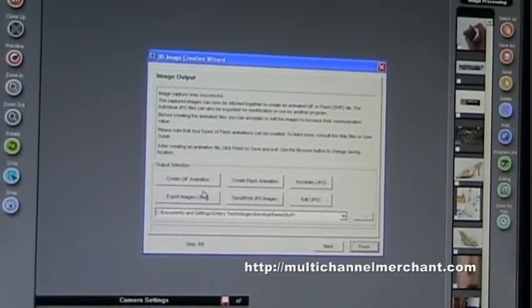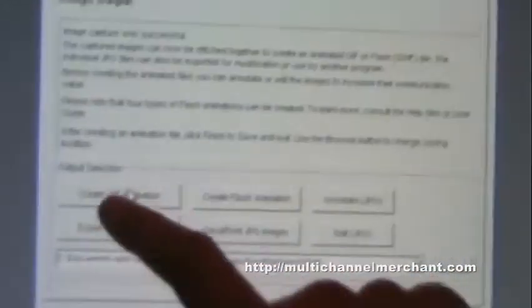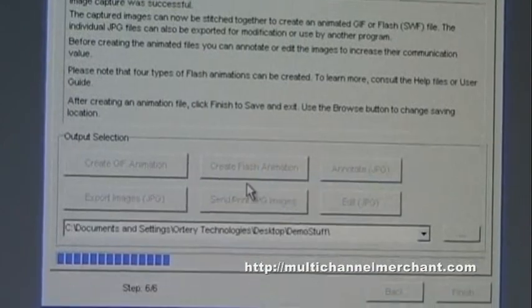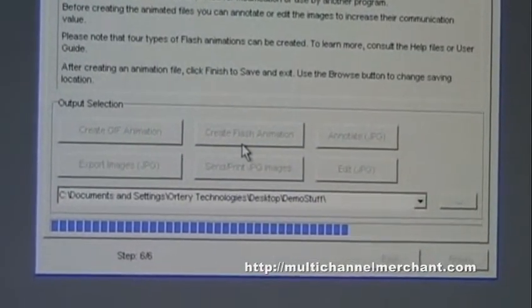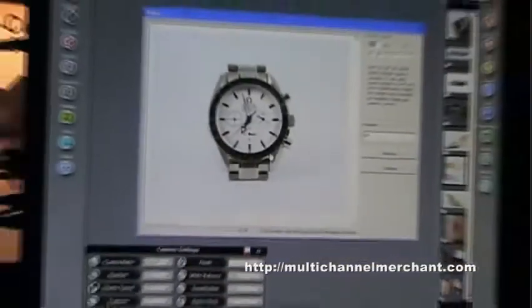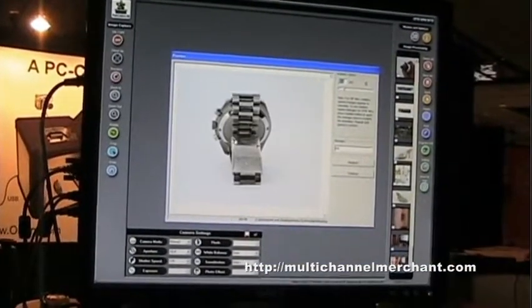From here, you can export individual JPEG images, or else you can stitch them together directly into a GIF or a Flash animation. Flash is the more predominant technology. This is the image that we just took — I'll stitch it together using the first option, which is auto-play, so it'll just spin 360 on your website.